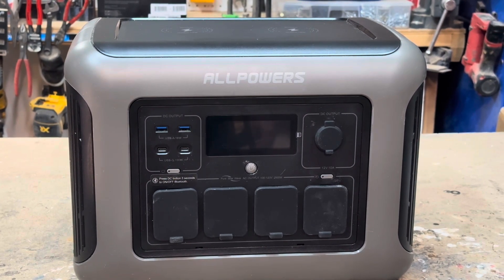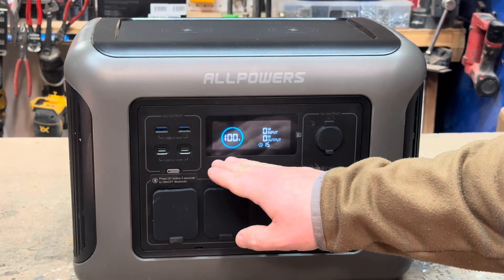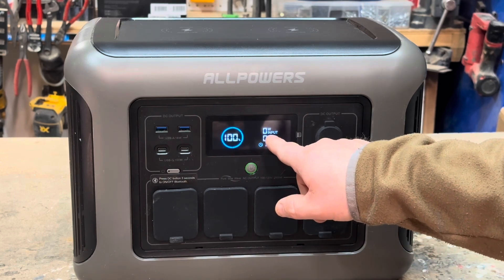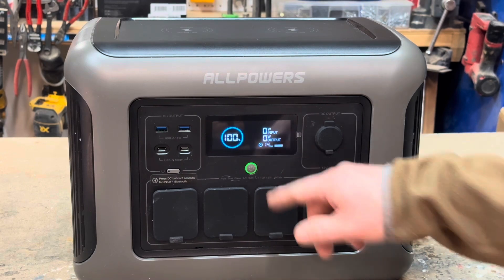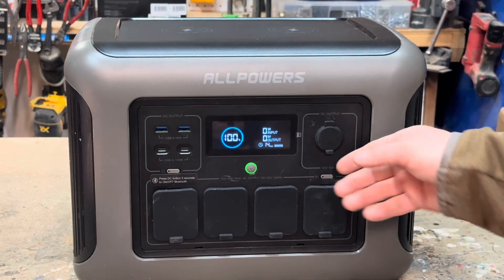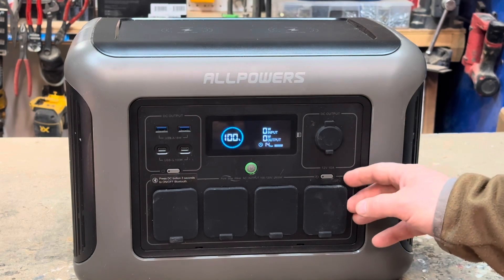Let's go ahead and turn this on and take a closer look at some of the controls. Like a lot of these, it's a long press to turn on. It's got your standard display showing percentage. This would be watts input, whether you're using AC or solar. Down here is your watt output, and it also gives you a little estimate of how long the battery will last. Over here it's got DC output via a cigarette lighter socket, regulated at 120 watts, which is very standard.